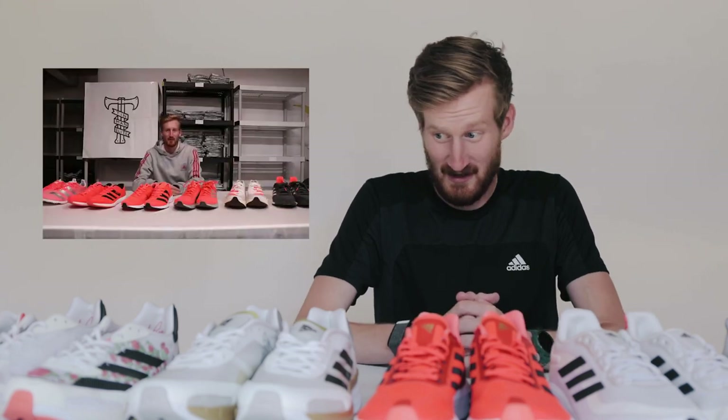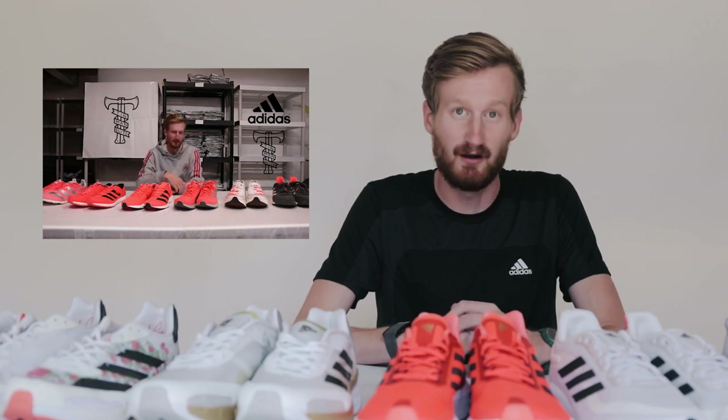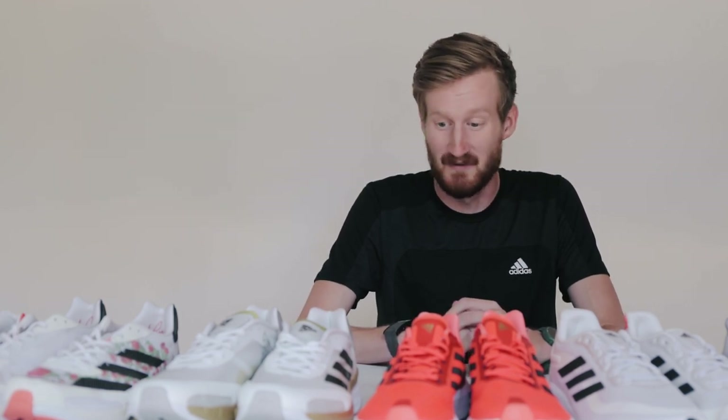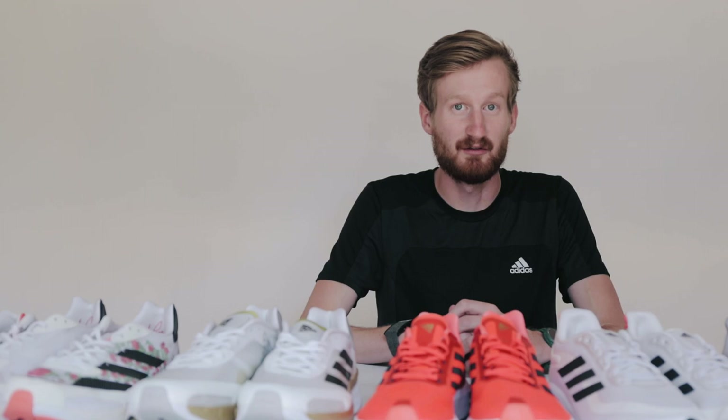If you watched last year's video, a lot of the models will be the same, but there's been a lot of change in the Adidas tech over the past 12 months. So I'll kind of break down each shoe individually, where it fits into my training lineup, and how things have changed from last year if you haven't gotten the new models yet.